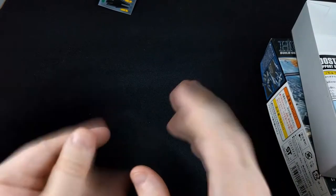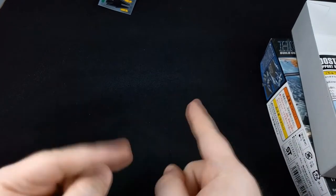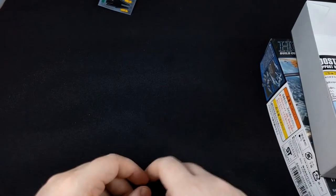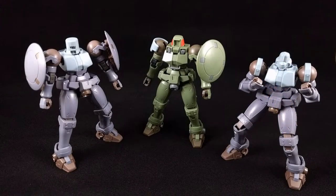I'm going to snap these together, kind of figure out my configuration, and I'll be back soon with how we're going to improve seam lines and start our whole painting process. Alright, see you guys. Thanks. We'll be right back.